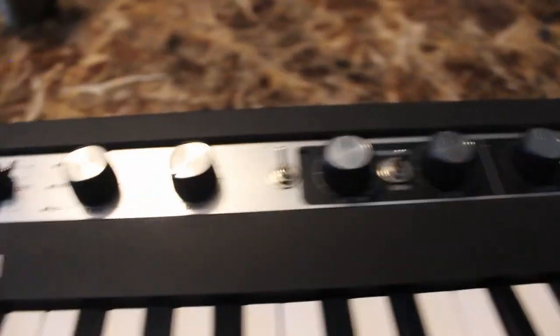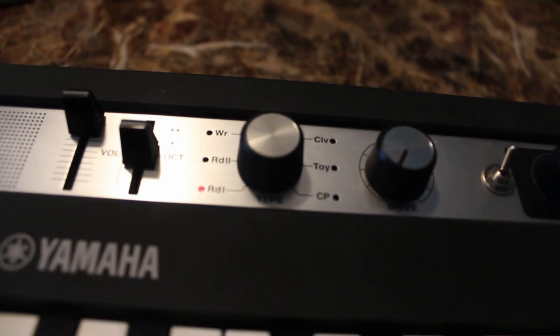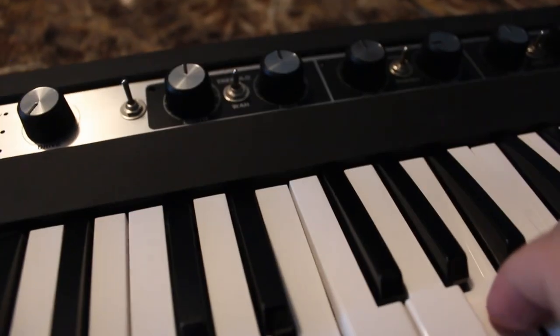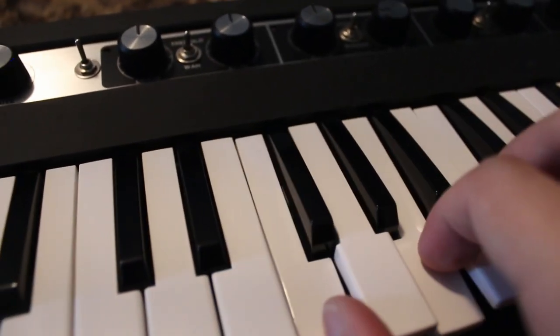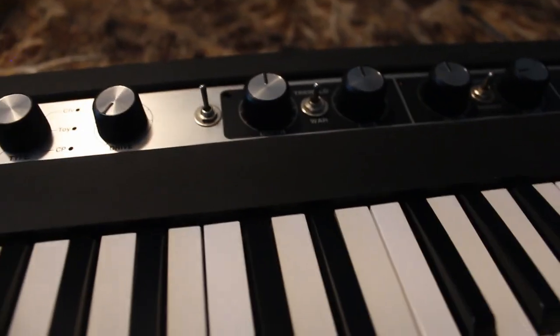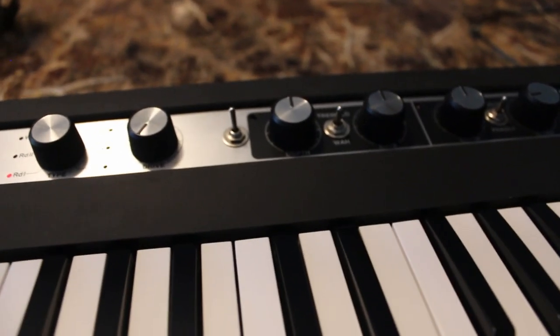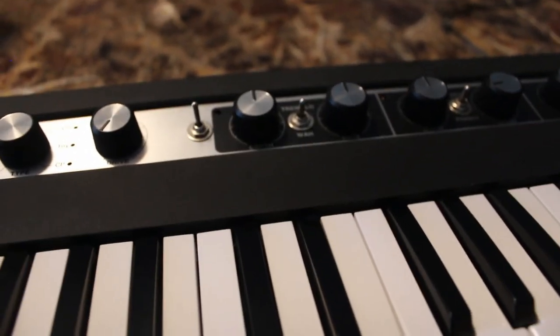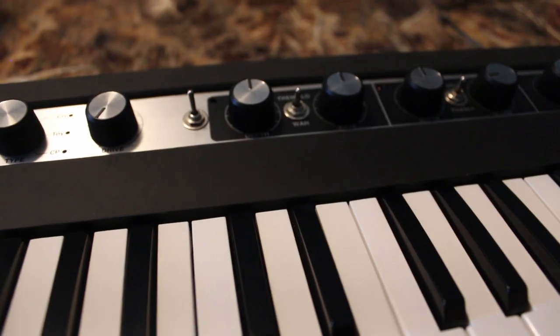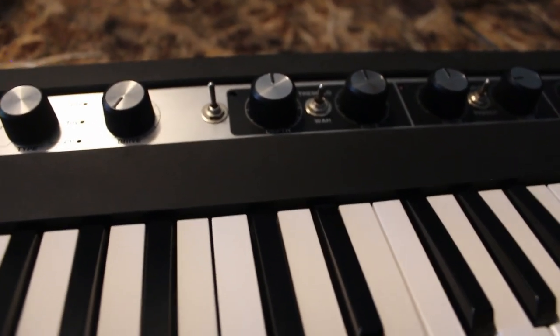Turn it off and back on again. Once again it'll say that it's in the Rhodes Mark 1 position, but in fact there's the acoustic piano. You still have to power cycle the thing any time you want to get to the acoustic piano, but at least this switch is a more reliable way than the little finicky between-settings method.